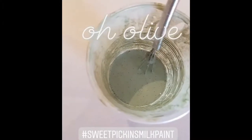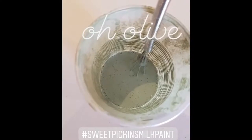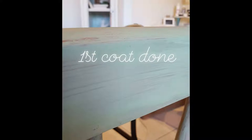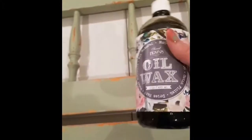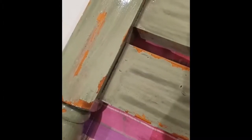I'm not going to sand the bedhead at all — it's got a little bit of a sheen to it, which is why I've added the extra bond. I'm going to use some of the Sweet Pickings dark oiled wax. I'm just going to wipe it on with a brush and let it sit for about 20 minutes, and then I'm going to wipe it off.